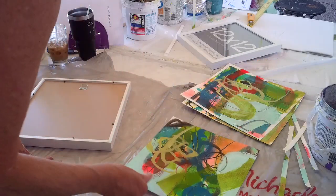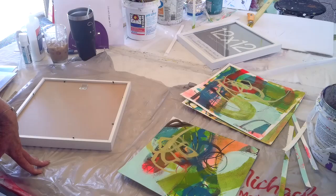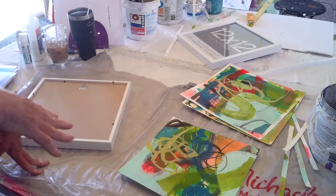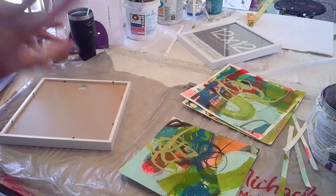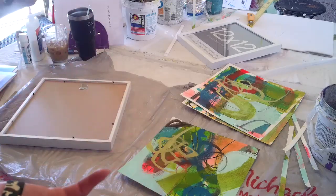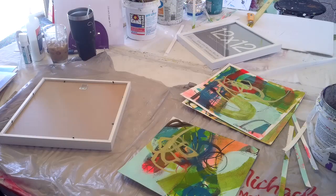I have not loved frames in a long, long time, but I know some of my pieces would be better off framed, so I set out searching for frames. If anybody has any better ideas of how they frame their pieces, put them in the comments below — I would really appreciate it and love to hear from you.